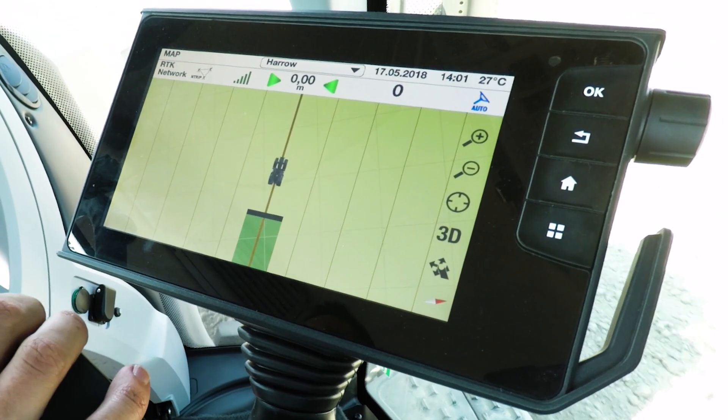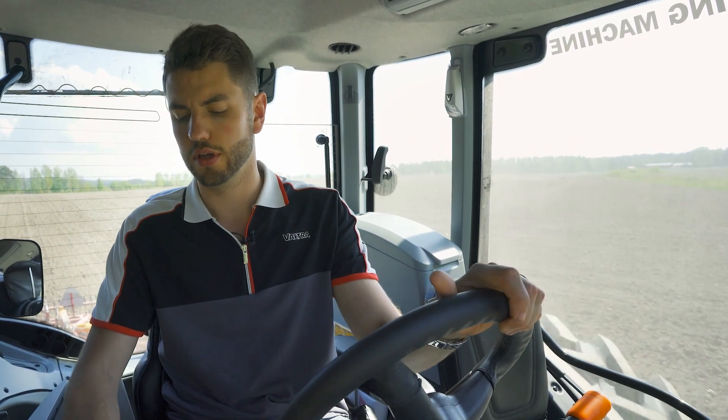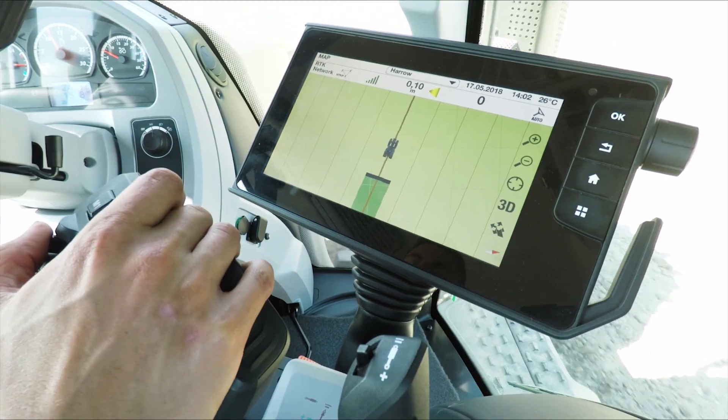It really is that simple. Go Mode is great for doing jobs such as muck spreading, or jobs where you don't need to save the field data for the job you're doing. When you get to the end of the field, all you need to do to turn off the autosteer is take hold of the steering wheel and turn it, and it will automatically turn off the steering for you. When you hear the beep, it means the steering has come off.